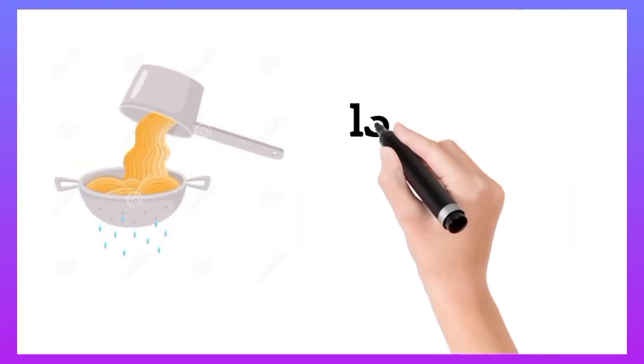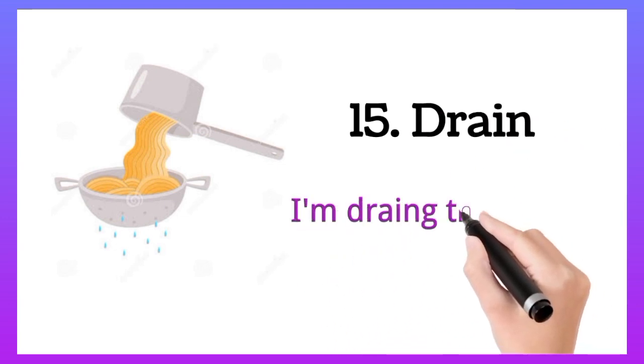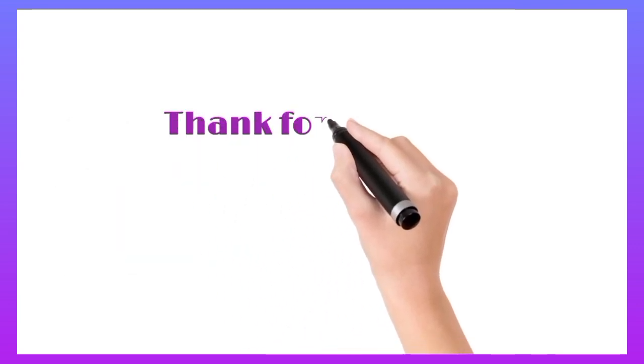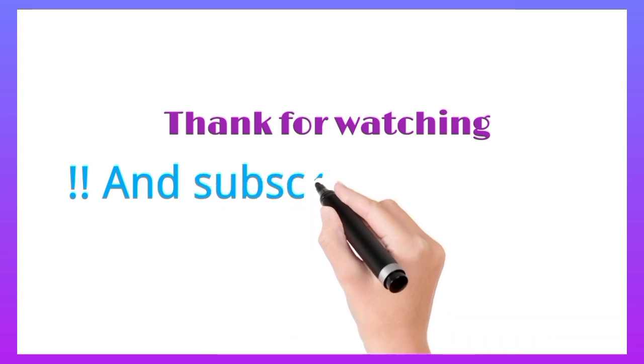Drain. I am draining the pasta. Thanks for watching and subscribe for more.